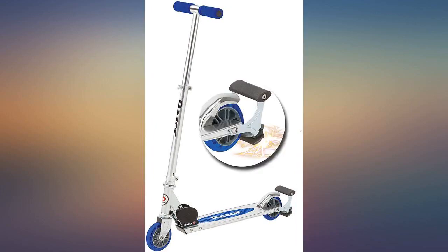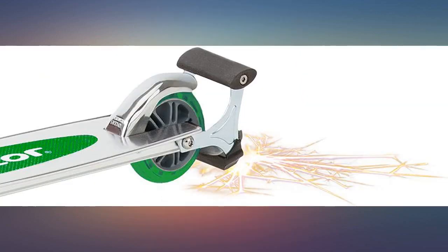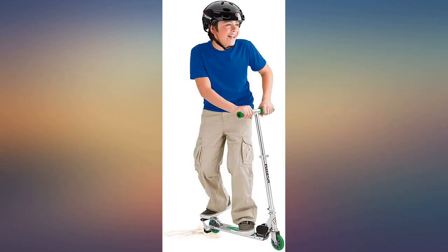My kids love the scooter. Even I do. I took it for a ride and it is fun seeing the sparks going on while braking, lol. The spark makes it the best.